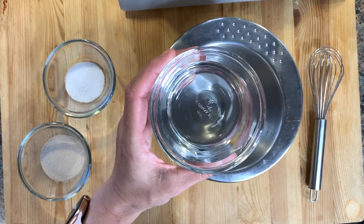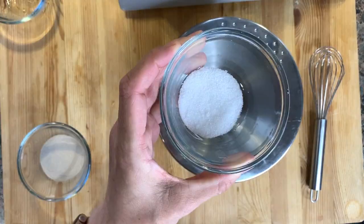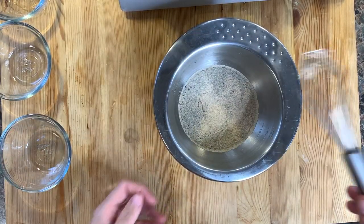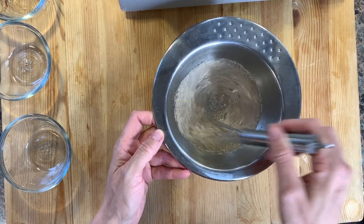We're going to start by proofing the yeast using half a cup of lukewarm water, a teaspoon of sugar, as well as one tablespoon of yeast. We're going to mix it and set it aside.